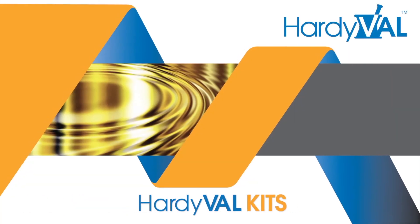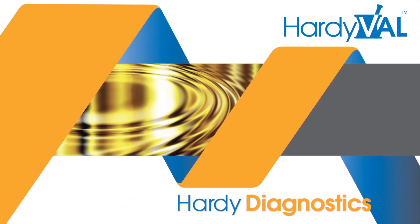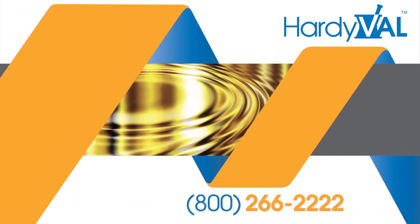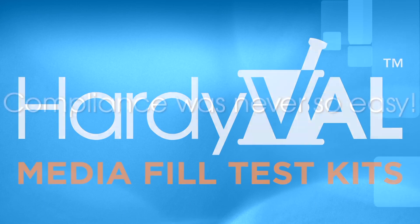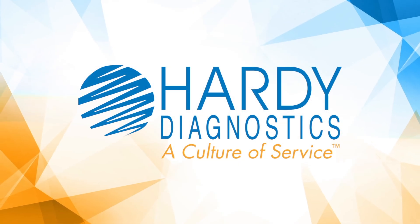For more information on Hardival kits and Hardival a la carte components, call Hardy Diagnostics at 800-266-2222 or go to hardival.com. Hardival — compliance was never so easy.